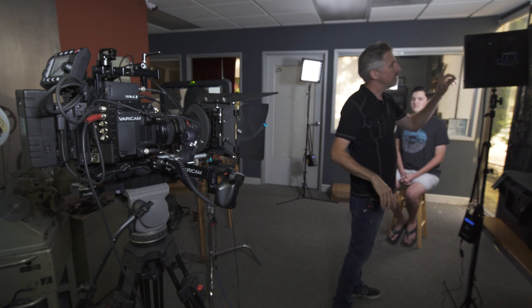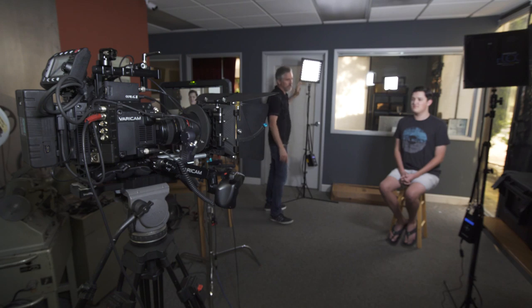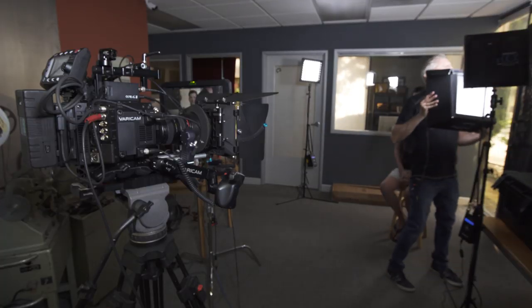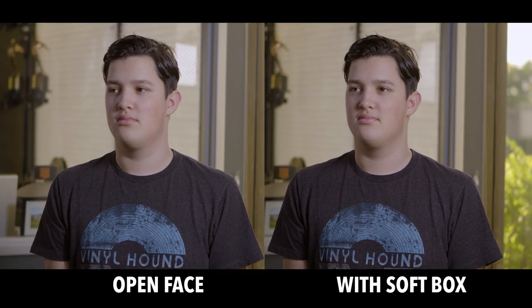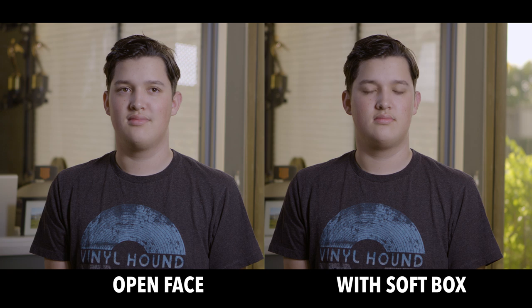Let's see it in action. For our first setup, I have the 1x1 FlexCine mat as a key light and another one as a backlight/rim. Let's take a look at it in camera. This is without any diffusion at all. Now let's throw on the 1x1 softbox — super easy to put on, just velcros on there. Before I had our key light at F8, so I'll increase the output to bring us back to F8. We have the 1x1 mat with the softbox as key, and another 1x1 open face as a harder backlight.